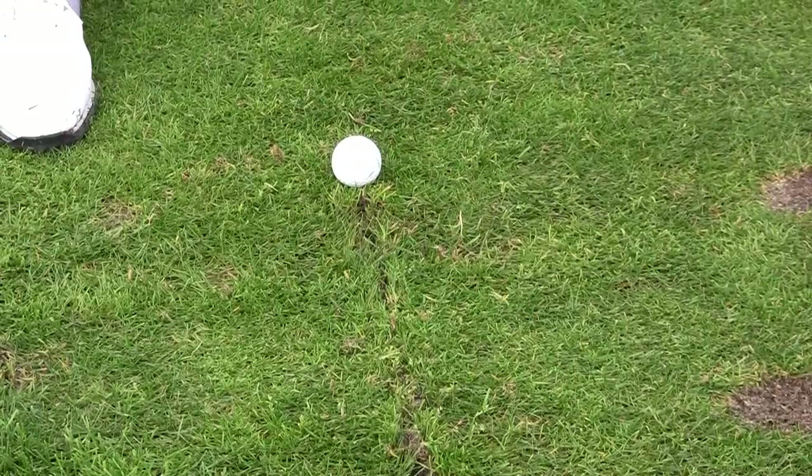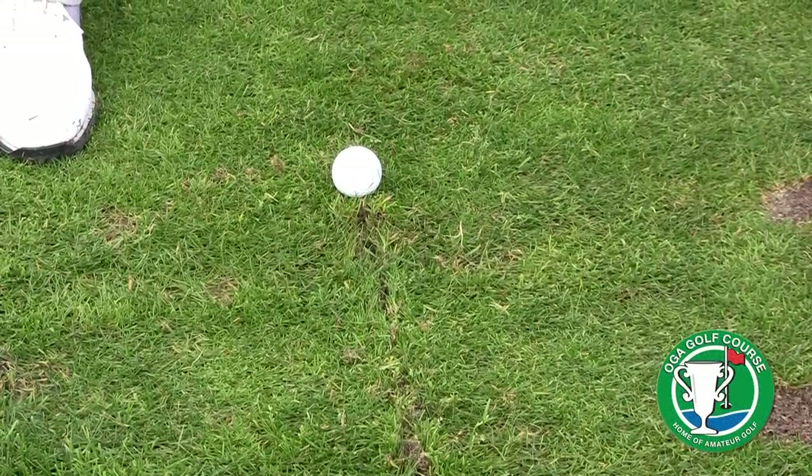When you think about the best players in the world, the thing they all do is they all know where their club is going to actually hit the turf. Ben Hogan used to say that the secret is in the dirt — I'm a big proponent of that, and we all know that Mr. Hogan was a tremendous ball striker. So here's a drill that can help you hit the ball better — I call it the controlling the low point or divot drill.